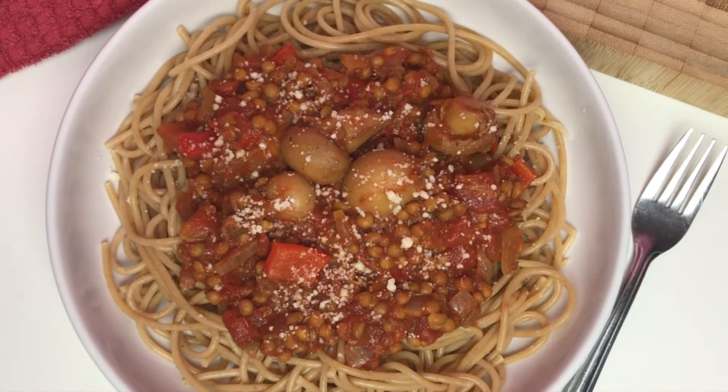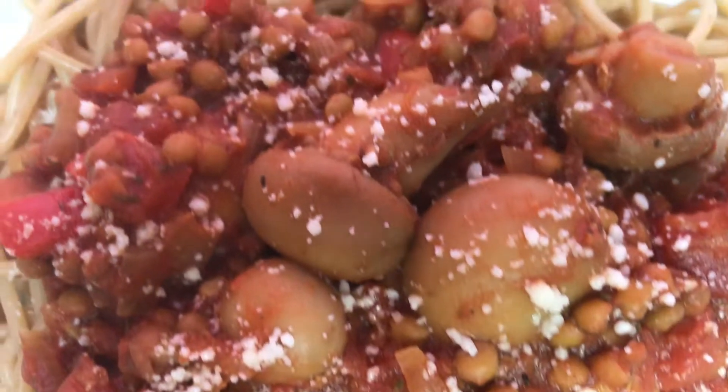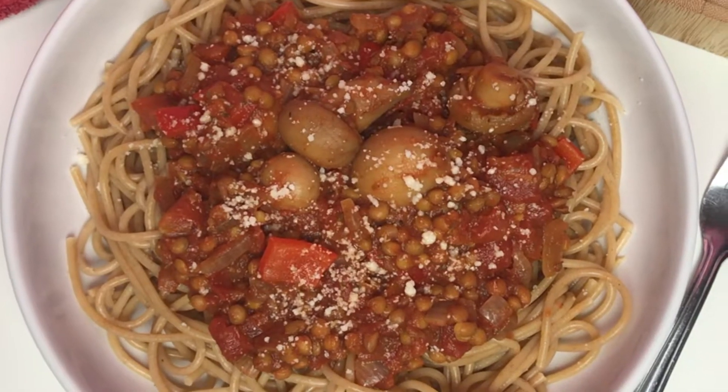Hi everyone, hope you're all well. In today's video I'm showing you how to make this really easy lentil bolognese recipe.